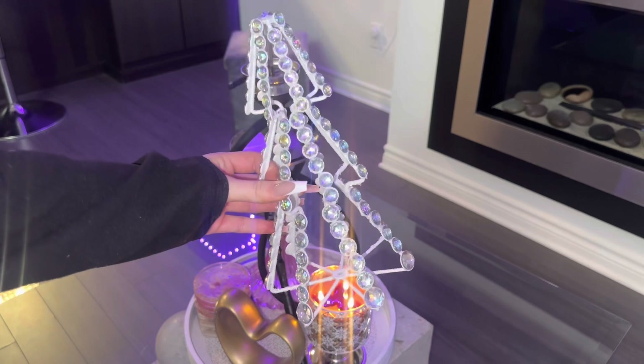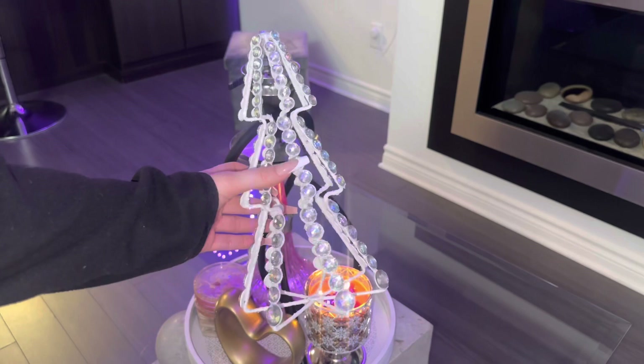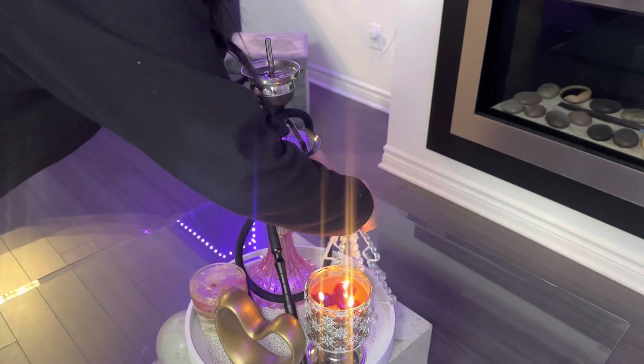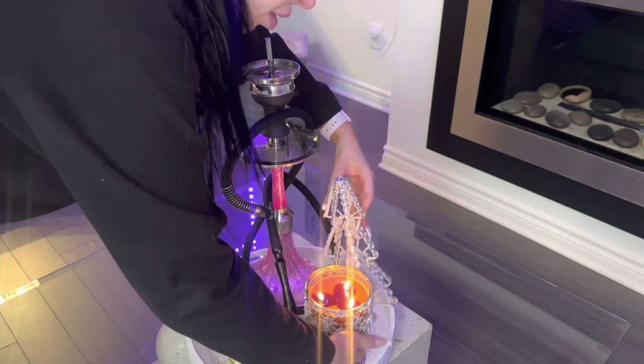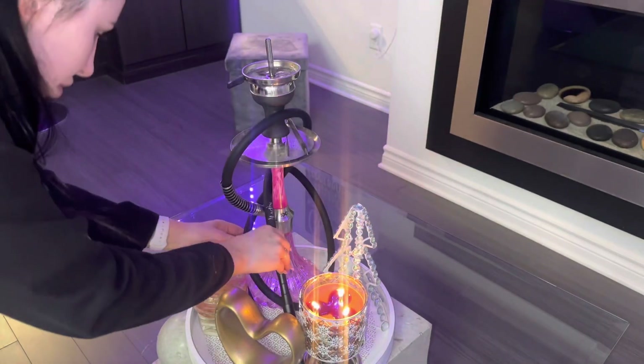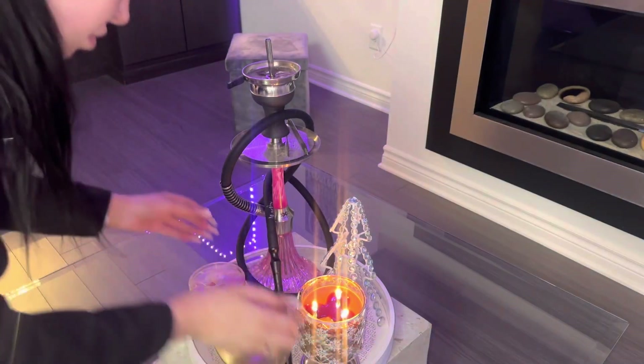Now let's start putting the decorations out. This is a little diamond tree that I got at Michael's Crafts last year and I decided to put it on my coffee table, because I thought it looked really nice with the color scheme I have going on — the pinks, the gold, and the silver — especially with the little diamonds from the candle holder. I thought it looked really nice together.